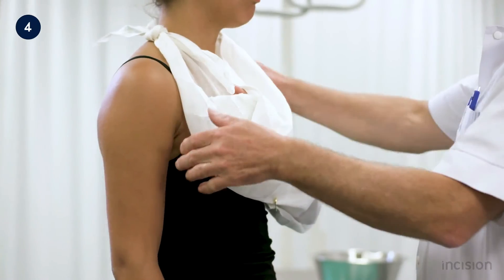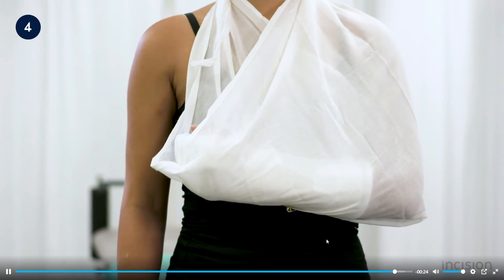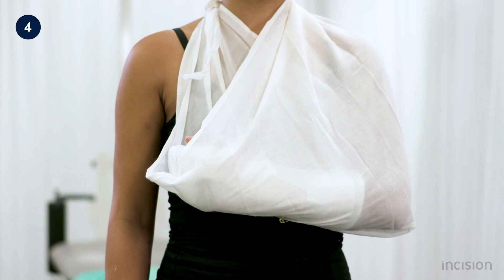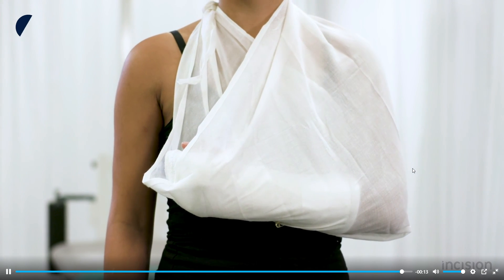The application of the splint is now completed. Note the hand's elevated position in relation to the elbow, which prevents swelling of the hand and forearm. Be aware that a triangular bandage is preferred over a sling, as a sling carries the risk of causing pressure complications by indentations in the plaster.